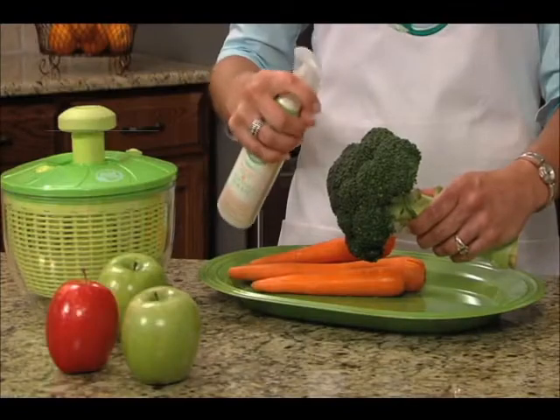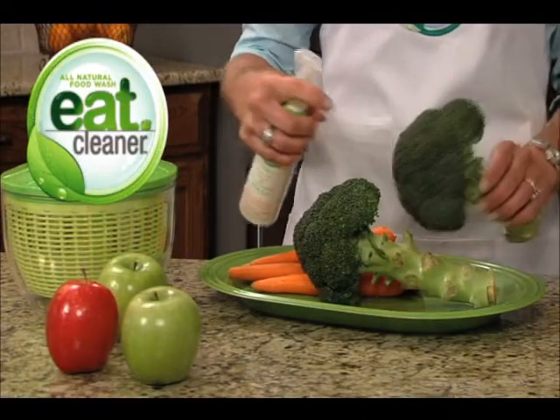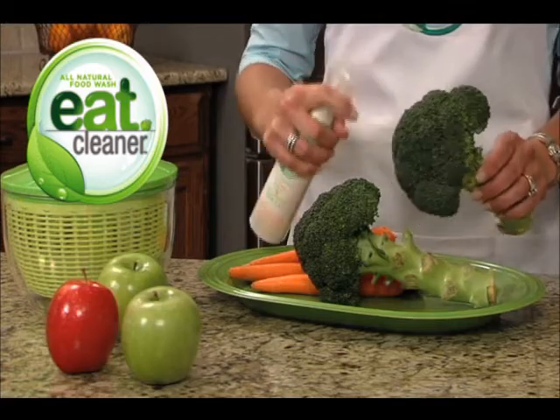Now there's Eat Cleaner, the effective way to remove the chemicals, dirt, wax, and unwanted residue from fresh fruits and vegetables that water alone can't.